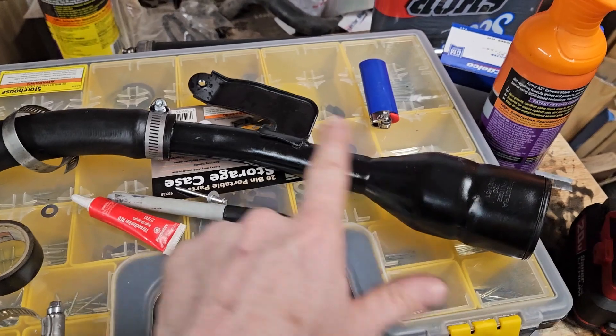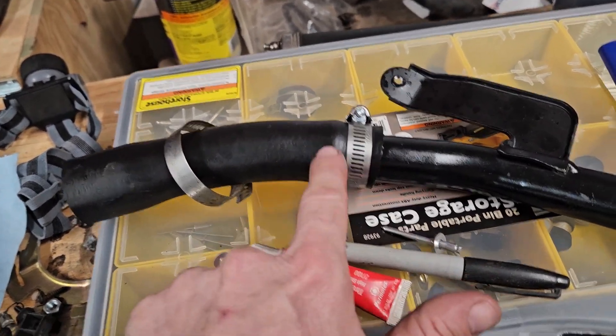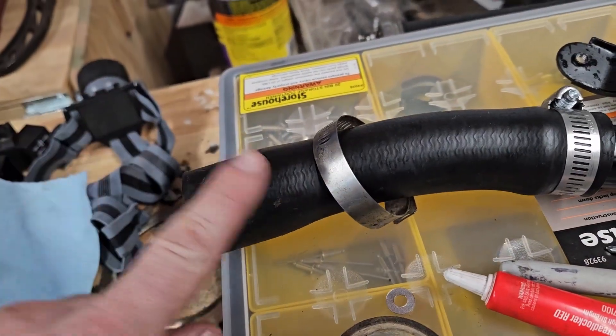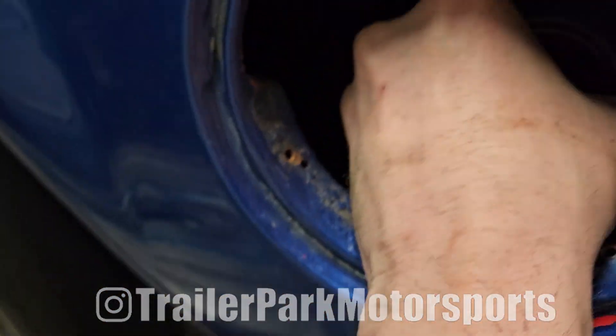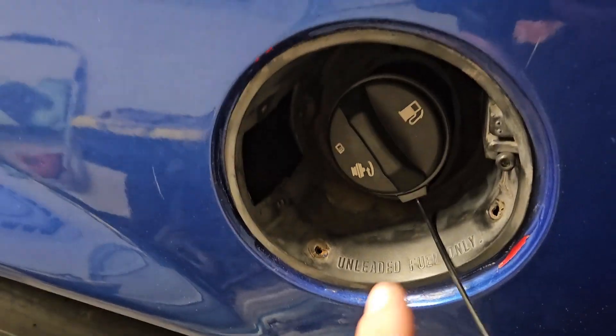So this filler neck from Rock Auto and this filler neck hose from O'Reilly — I just slide this in about an inch or so, and then this end goes right on the end of the tank. Slide that in, give it a little twist until it generally lines up. Bingo, bango — filler neck done, just like that.